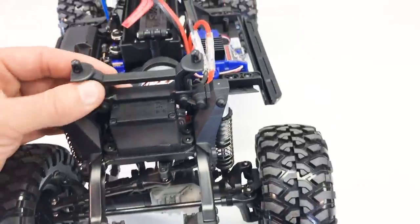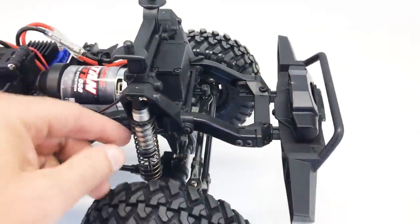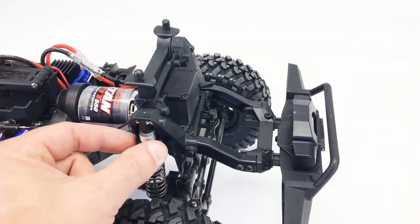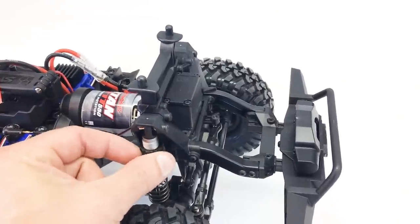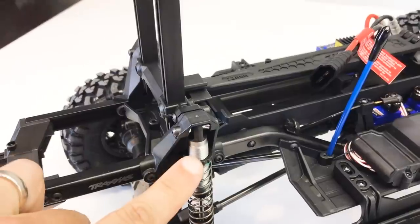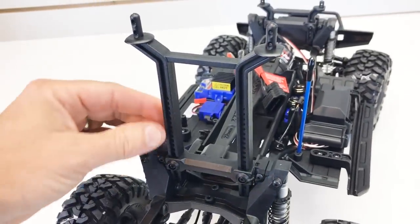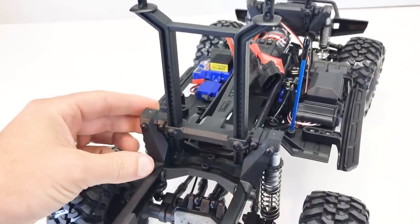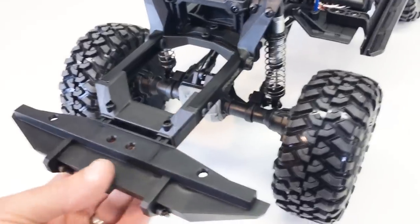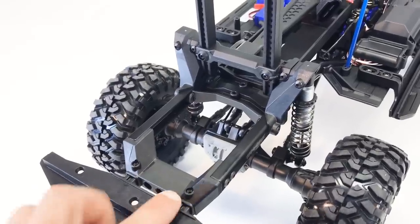Up top we've got an adjustable body mount, large shock mounts, and the Traxxas GTS shocks — aluminum body, oil-filled, with spring preload adjustment via collars. The back has the same GTS shocks with solid shock mounts and a tall rear body mount for the Defender body, with that optional lower mount position for an aftermarket body. The rear bumper also accepts aftermarket bumpers thanks to the same post-and-square mounting system.